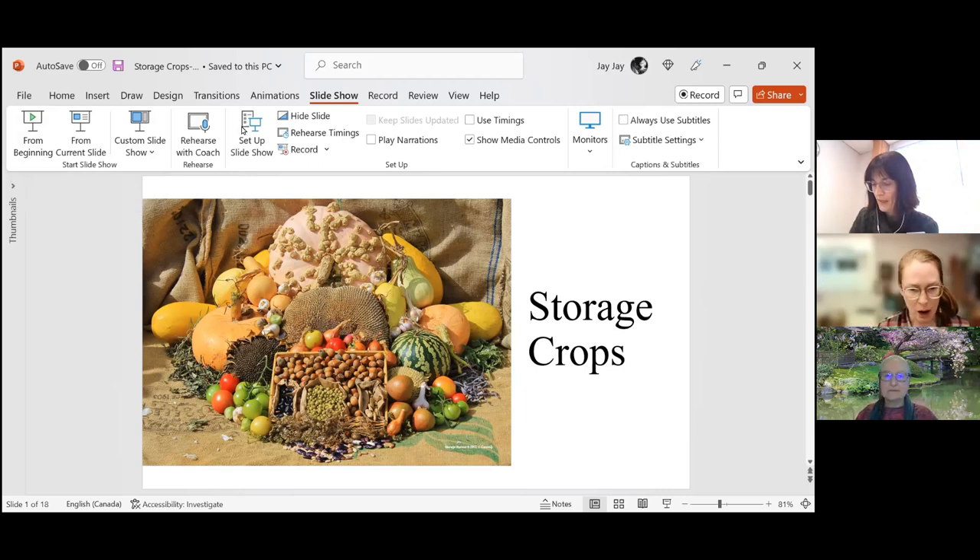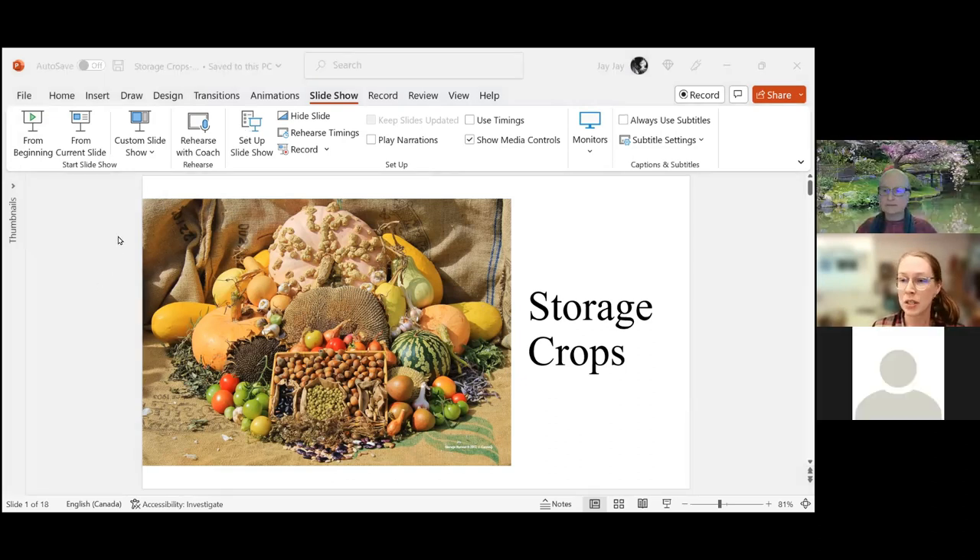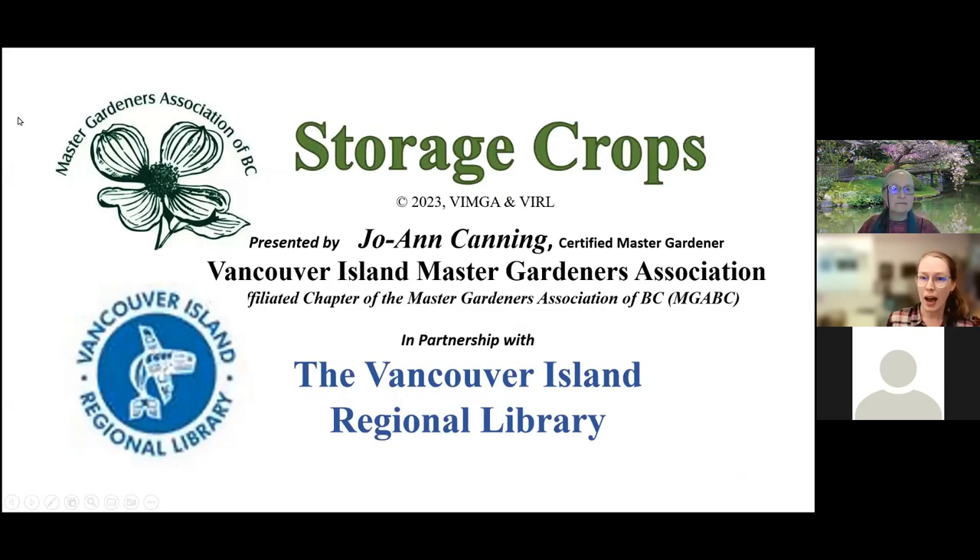Housekeeping items. Just a reminder, we are recording the session. None of your faces are visible. All of your questions are going to be captured in the Q&A, so please do use that. We will be able to keep track of your questions well in that format. We will have questions at the end of the presentation. So, without further ado, Jo.